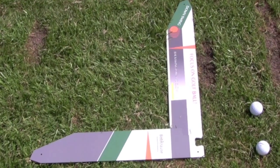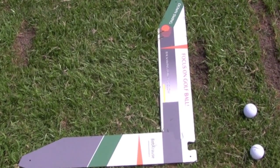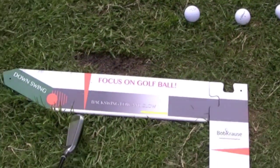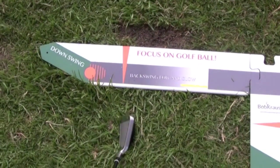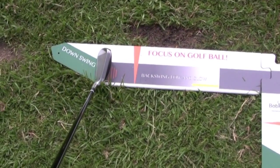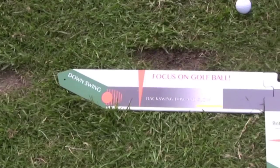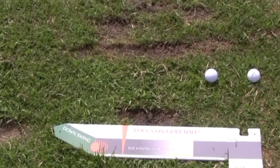Hey everybody, it's Cookie here, and I'm with the slot machine training aid. Before I get the camera over there and let you watch me swing, I just want to show you because you won't be able to tell when I'm over there. There's an orange arrow here and here, and that's where the ball is going to be set up right at the intersection. Your club starts over here and goes back, but your ball is over here, so it promotes getting your club into the slot.